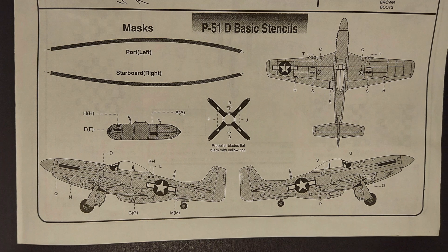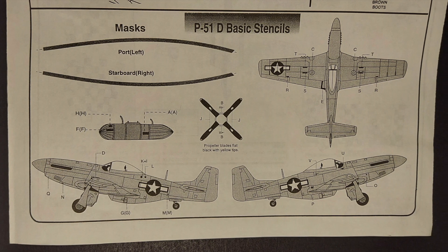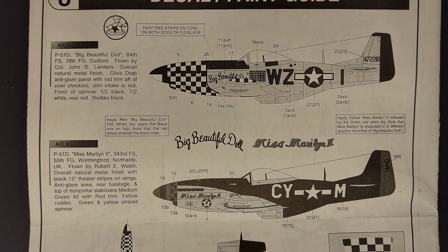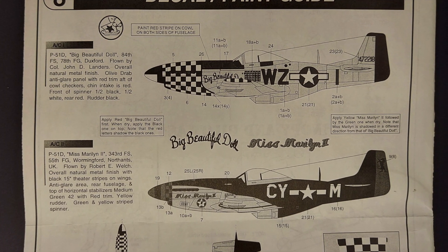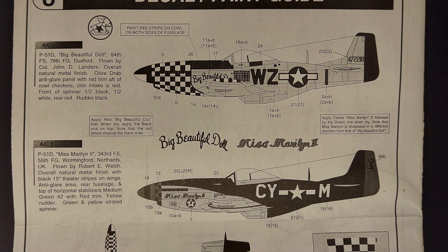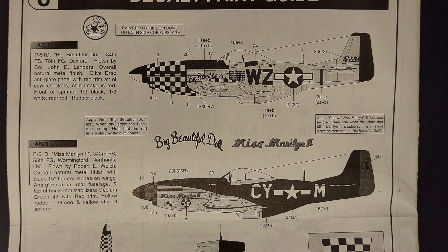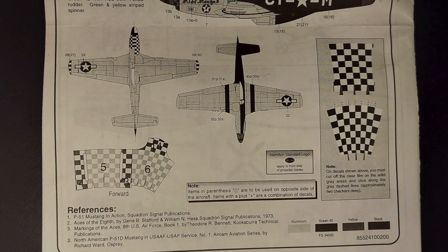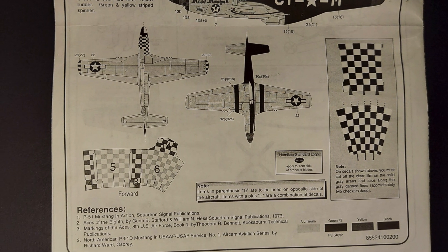Moving on to the painting and marking guides, there's a page for the basic P-51 stencils, and then the specific markings for either of two aircraft included in this kit — you can model either Big Beautiful Doll or Miss Marilyn 2. The only drawback to the instructions is that they are not in color, which I would prefer.